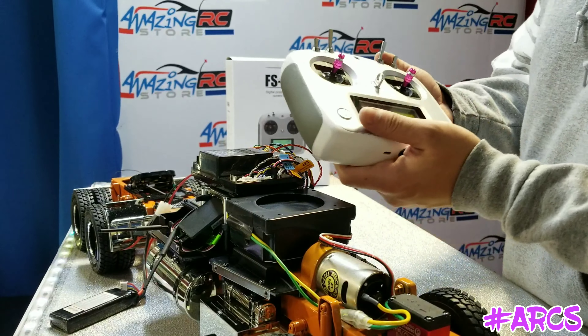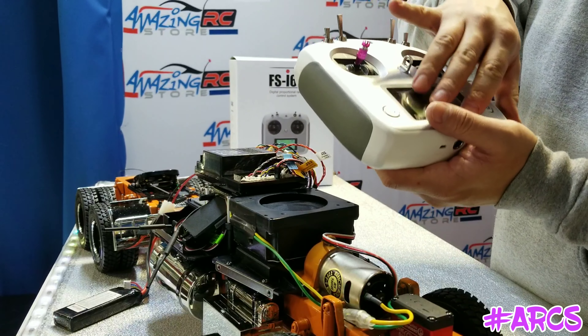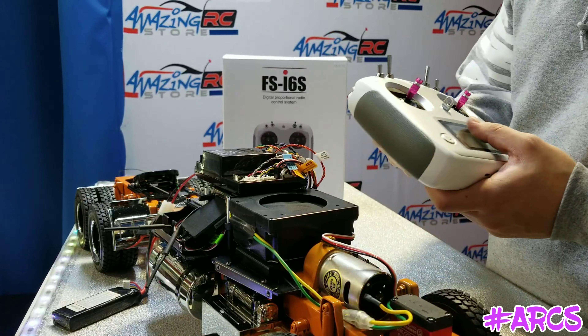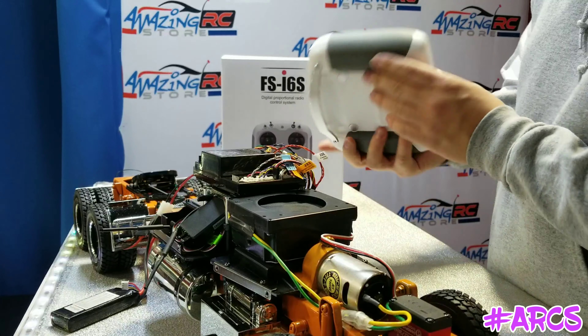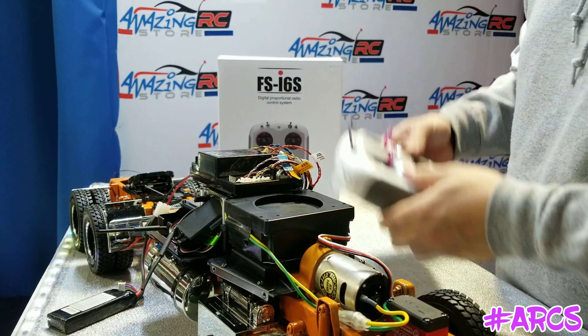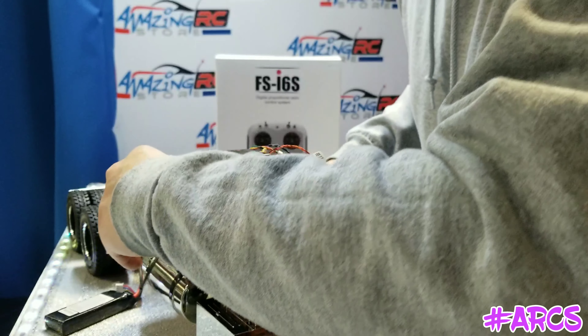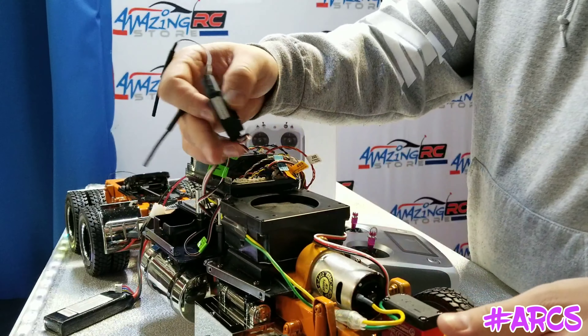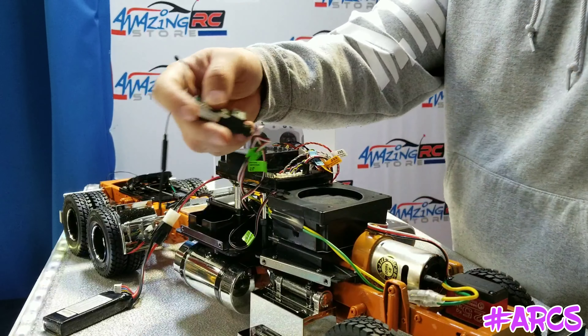We're basically pairing up the radio to the truck. I wanted to quickly go over everything we did. We took the radio out of the box, put some AA batteries in it, and then plugged in the receiver right over here. I want to show you guys where I plugged everything in, in case you're trying to figure it out at home.